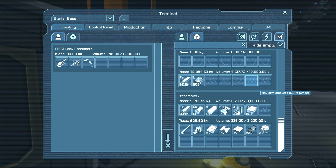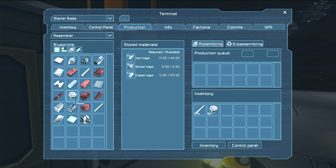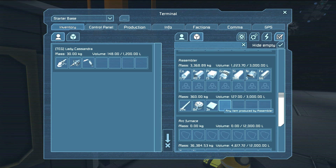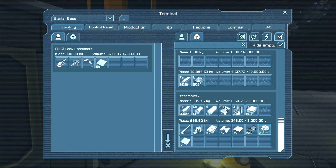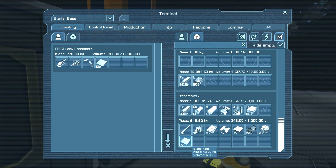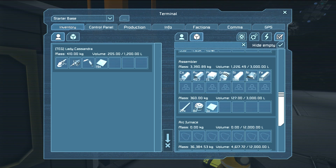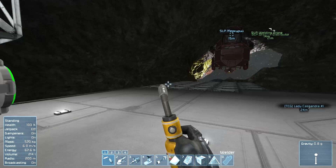What happened to all the steel plates that were made here? It's the last one. I know we both need steel plates. I can barely see anything, jeez. This hologram hurts my eyes. Yeah, they can be a bit funky.